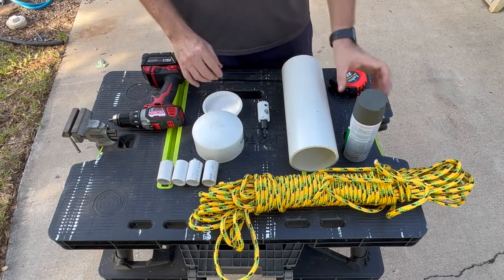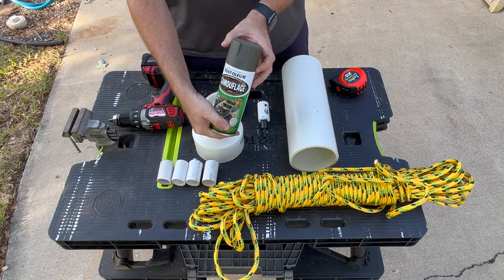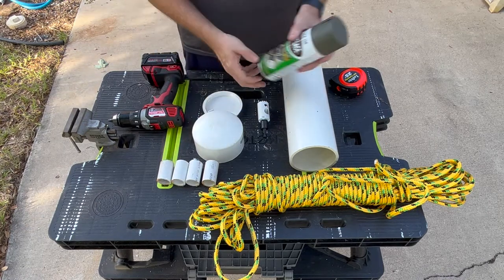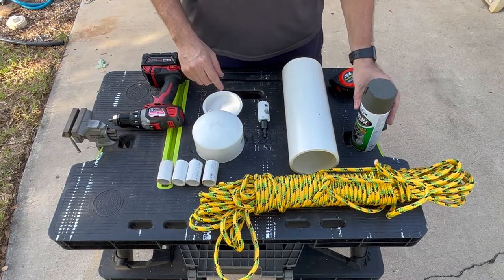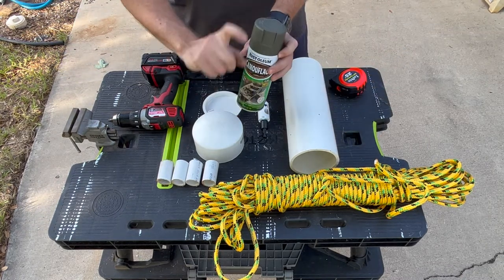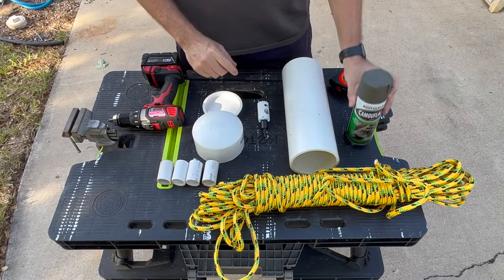We've got rope to hang it from the tree and a little bit of paint to cover up the PVC, because PVC does not like to be out in the sun — it will start to dry rot and crack over time — so we'll just take a little bit of paint. We're good to go.